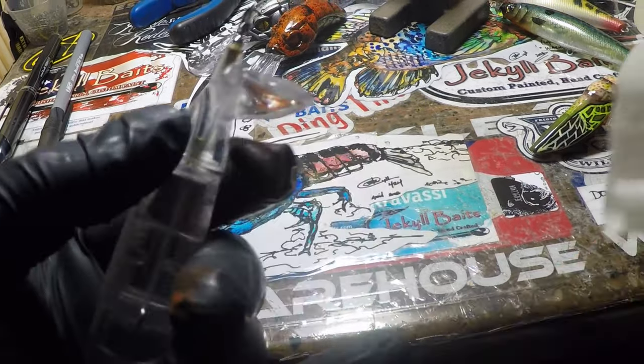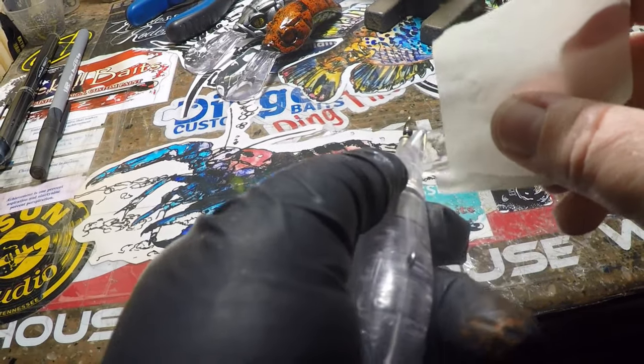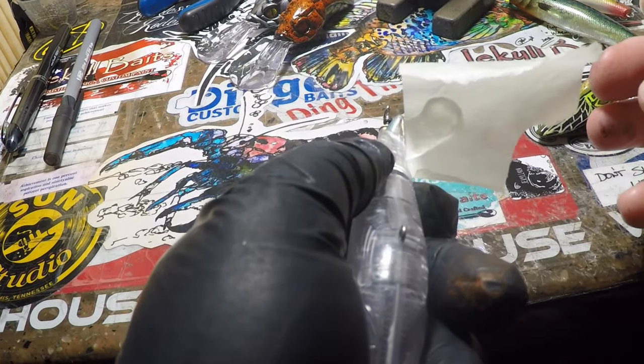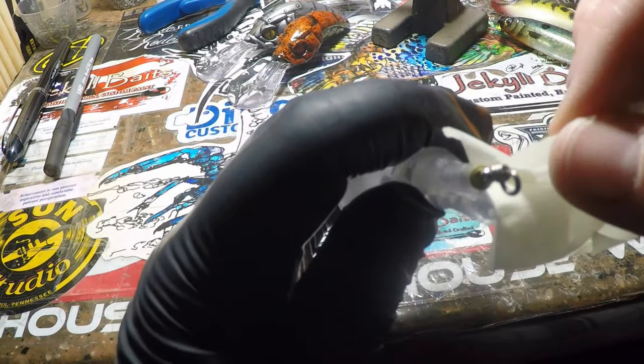A lot of you guys have been asking how I tape off a Whopper Plopper tail. Usually I leave this piece alone anymore. If I do tape it, I'll cover it just on one side like that and then come back and cover the other side, just so that it doesn't touch that. But generally, more often than not, I leave it alone.